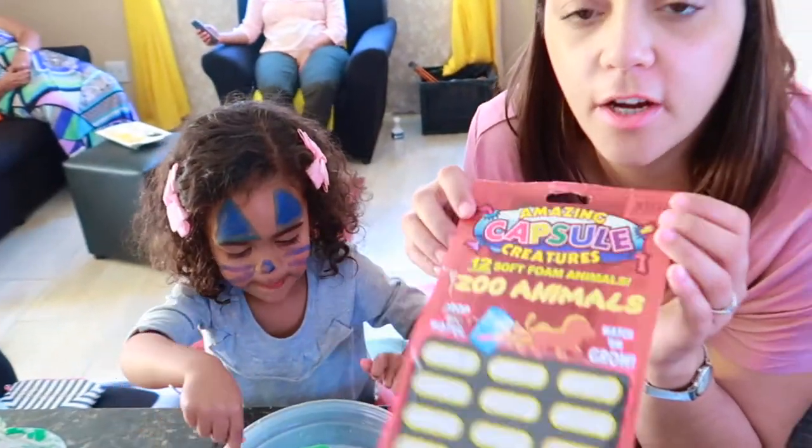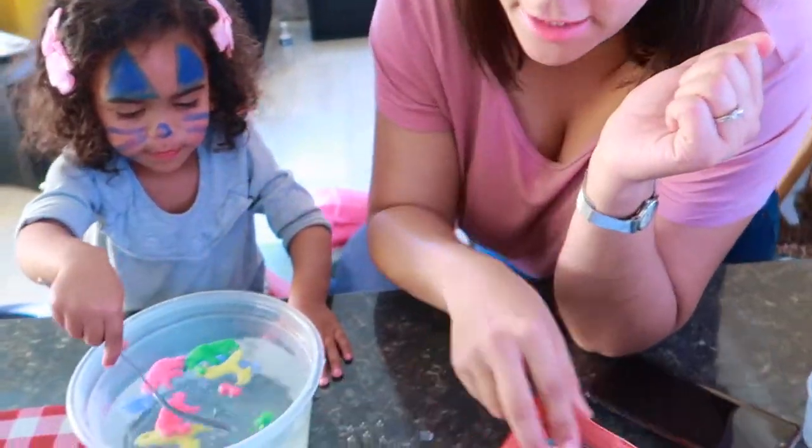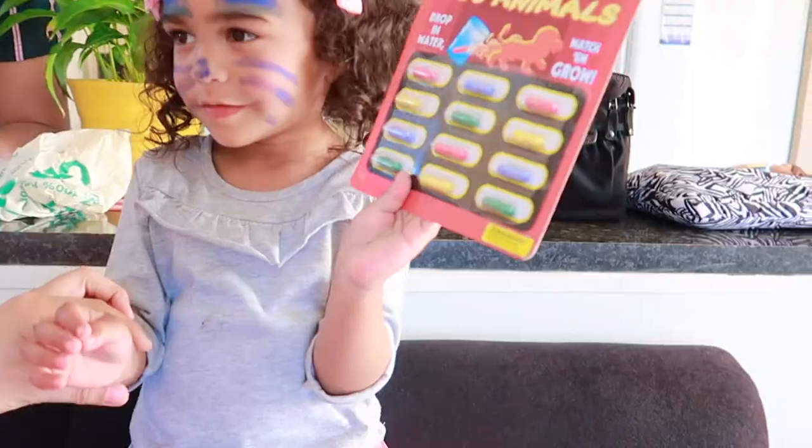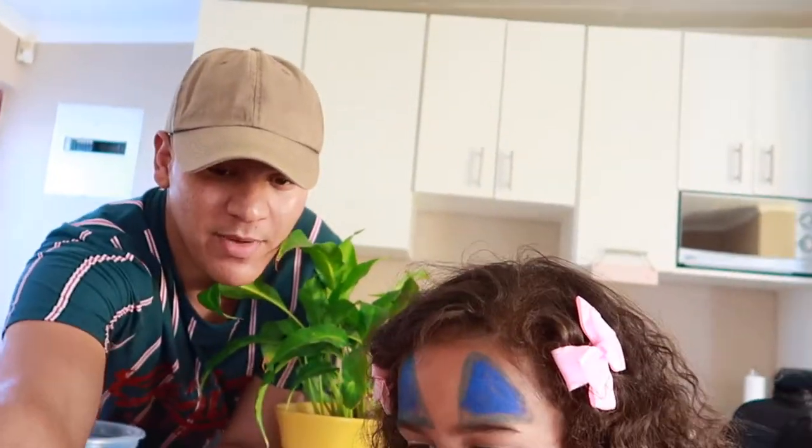These are for kids of three years and younger, probably. Fionte, what are these called? Water animals! She's so clever and we are going to watch the water animals come alive. Look at the back of it.